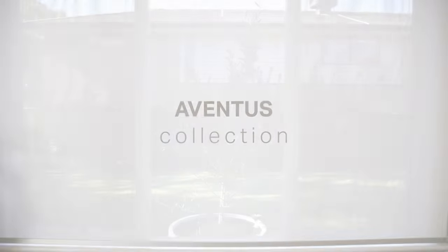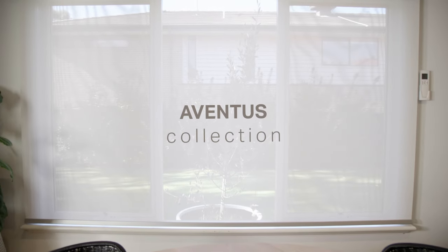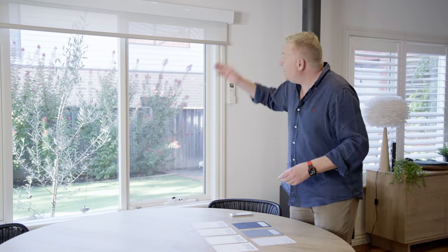We've moved to our sunscreen roller blind collection. This fabric is called Aventus. I've got some beautiful colors here to show you — this one in particular is called White Stone, and I also refer to that as my Eltham color. It's red bricks, Lilydale toppings, gum trees, silver gums — a color that fits a lot of people's homes.